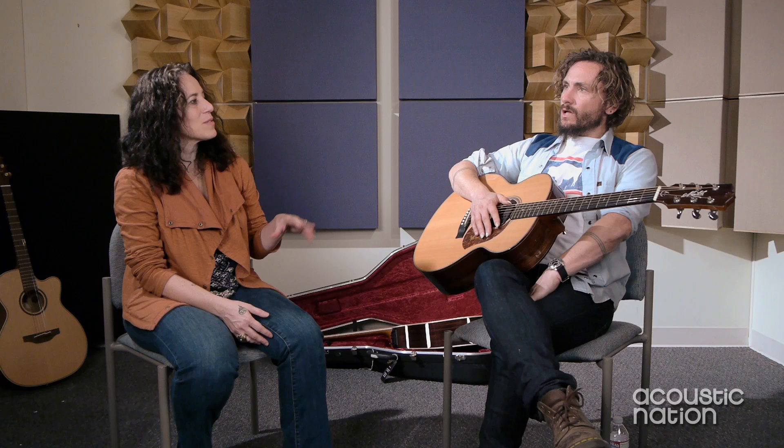Did you experiment with recording on the other side, or were you pretty traditional with how you recorded the guitars? Yeah, it was fairly traditional - I mean, traditional in a John Butler Trio sense, which I don't think is very traditional for most other acoustic guitarists.